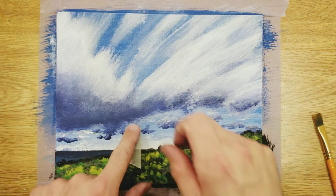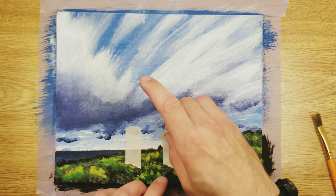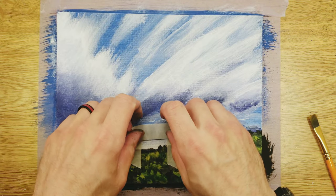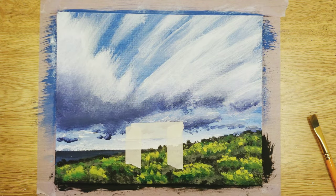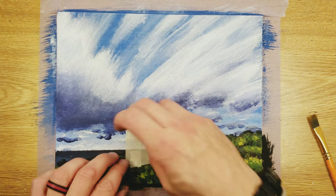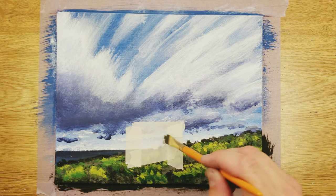Again, if you really want straight lines, use masking tape. Blocking out where your paint can go is the easiest way to get those straight lines, because otherwise — unless you're perfect at making straight lines, which I don't think anyone is — you're going to have issues.